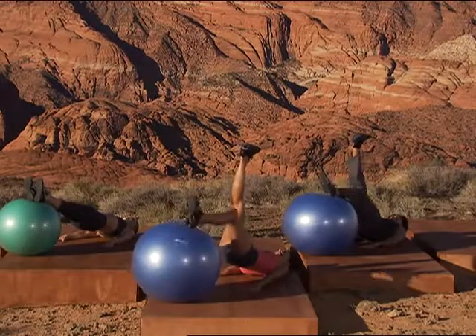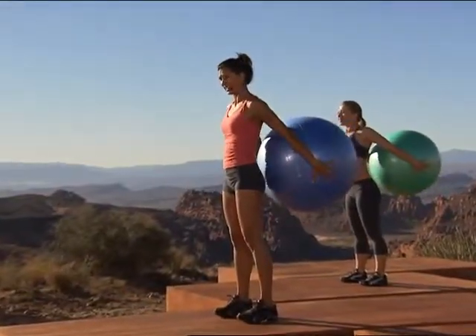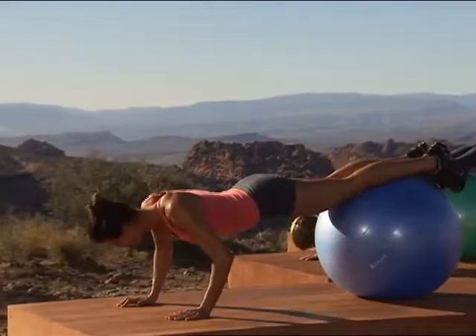The second part of the program puts focus on your upper body. Here you will gain that upper body strength you need for everyday activities and you'll get the arms you always wanted.